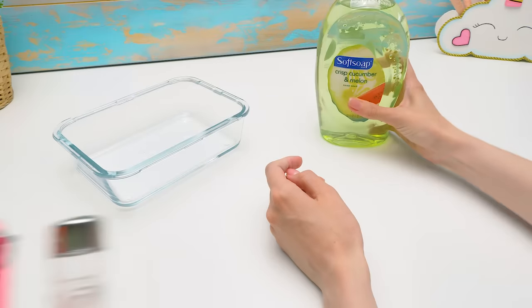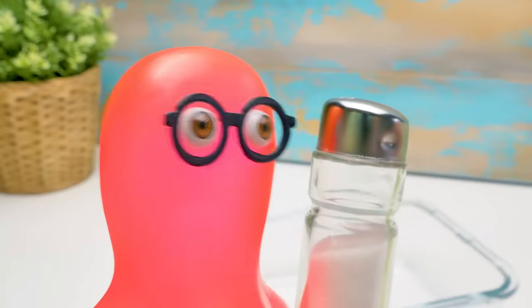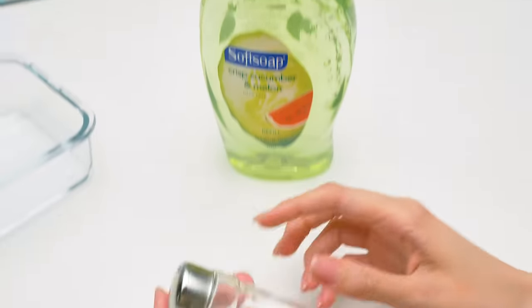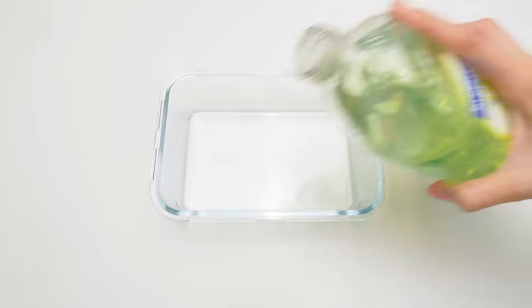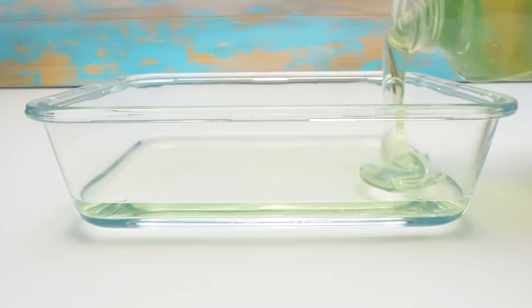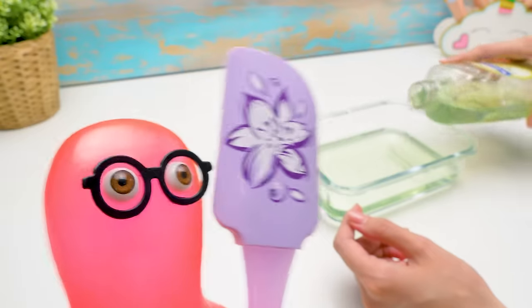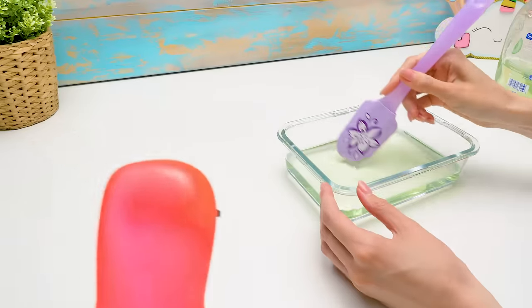We now proceed to experiment number two. Hey, Sammy, don't take the salt away so quick! Oh no, not again! Thank you! To make this slime, we just need liquid soap and salt. Another salty slime. This is a new recipe, Sammy. Remember we made unicorn slimes? And you guys, do you remember? Give a thumbs up if you do. I remember! That was cool! This time, it's going to be cool too!